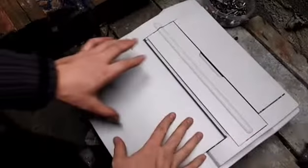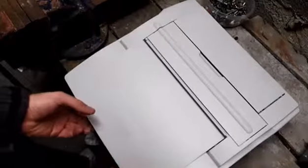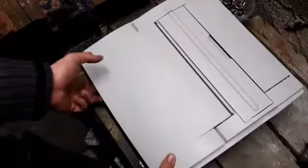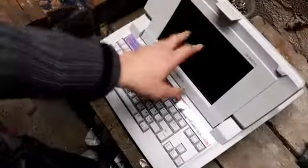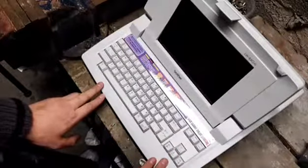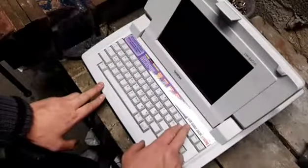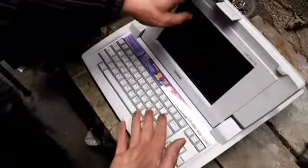Hey guys, William here and we are scrapping today. Pop scrap here and we are scrapping a Brother — it's the first time ever getting one of these, it's a computer. When I click it open, it's a very old computer — a word processor with color ink printing. It's basically like a computer.